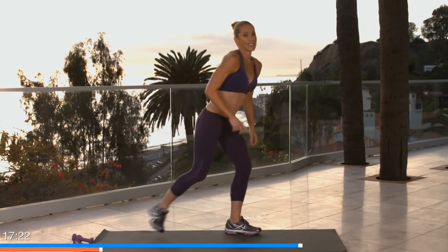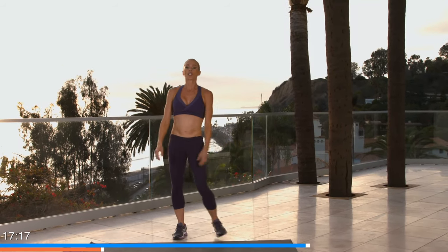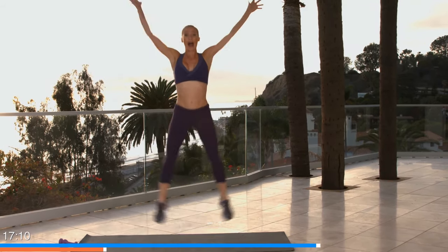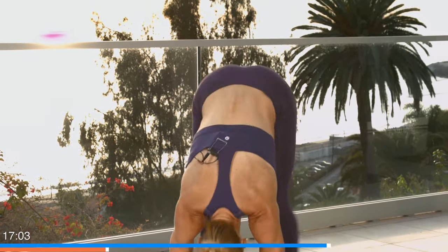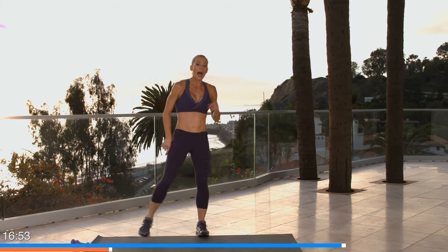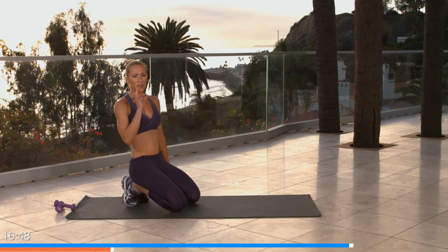Take it up — X-burpee, X-jump. Ready: four, three, two, let's do it! X out and out — feet go out, they come in, out and in, out in. Keep going, you're so close! One more and out in. Good job — back down, one more each. Shake it out, breathe — a little drink of water is okay if you can do it.